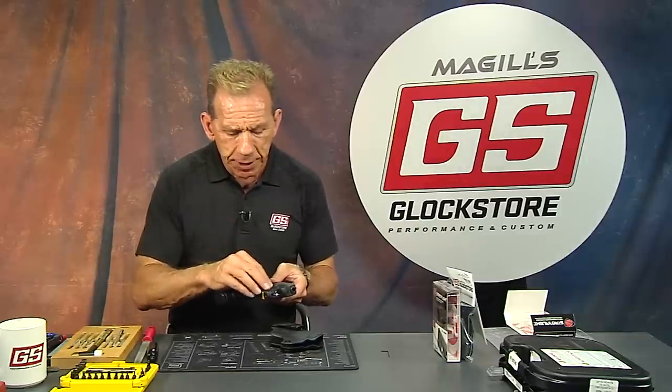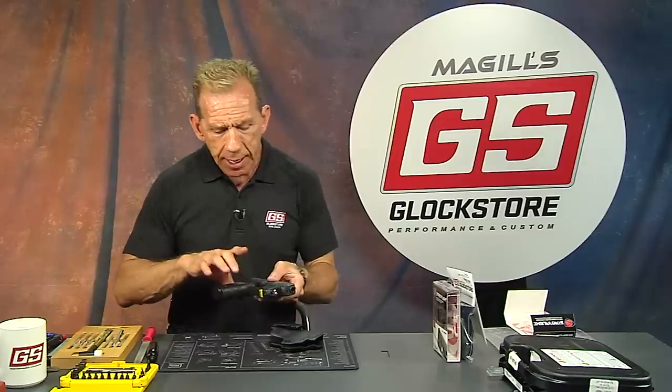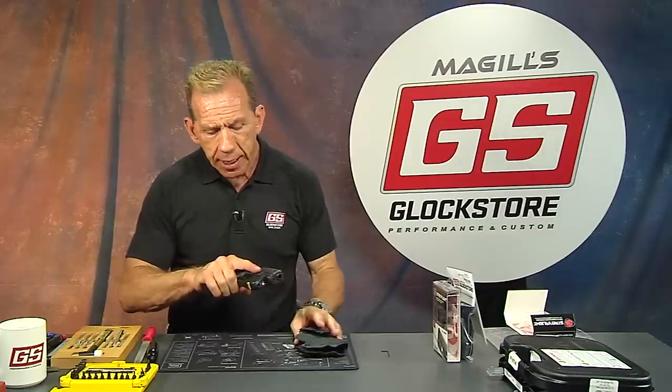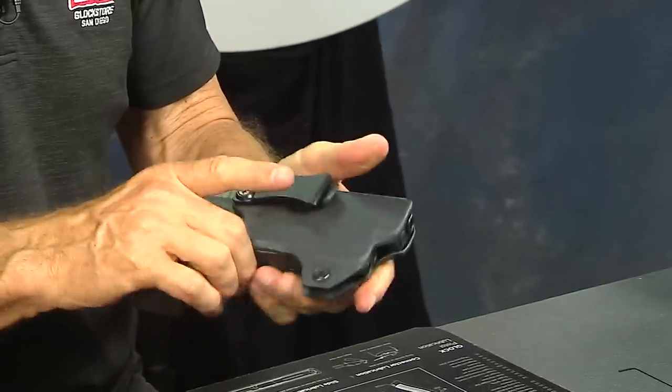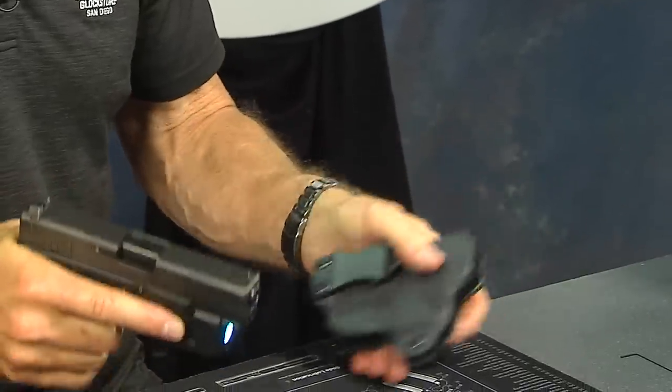It's also screwed and held tight on the actual trigger guard itself. I do a complete assembly and installation of this piece on the previous video, which should be on the same page here. I just want to follow up so you can see the holster combination that we sell — it's such a great package. Look at that: holds the gun, covers the trigger guard, light is available, and lights on.